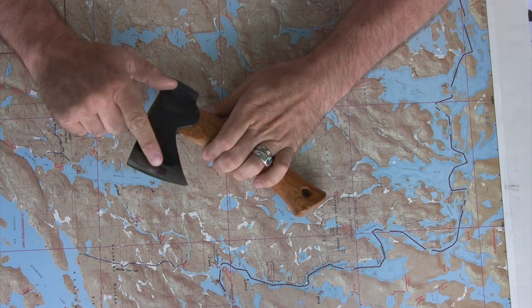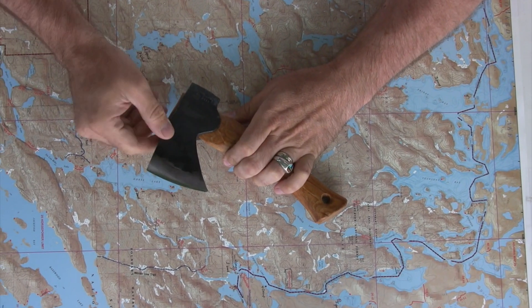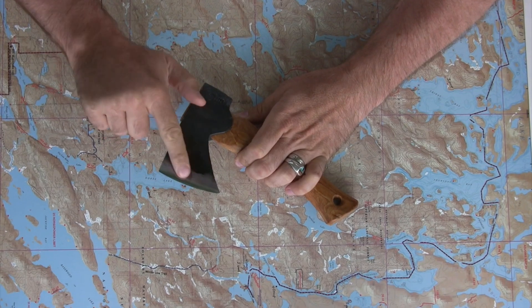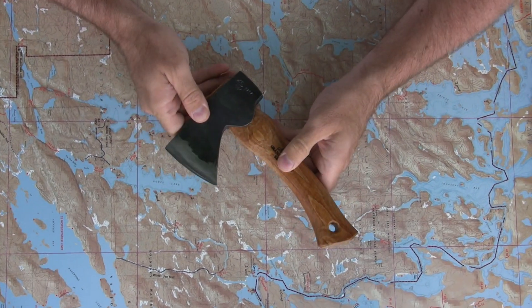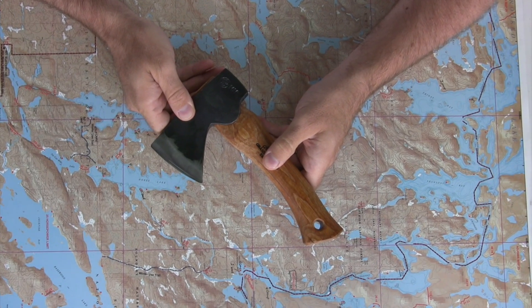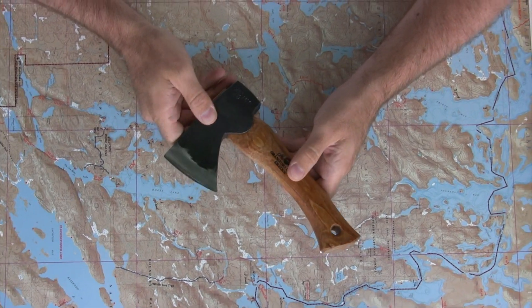As with all of Gransfors Bruk axes, the hand hatchet is extremely sharp. This edge comes to you sharp enough to shave with, and if you take care of it, it will remain that way.